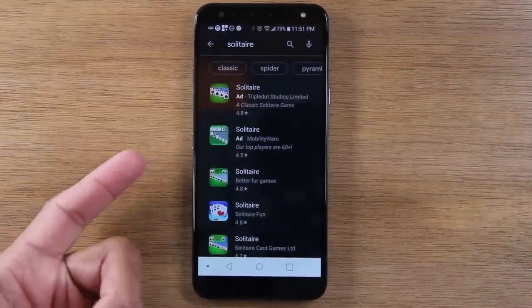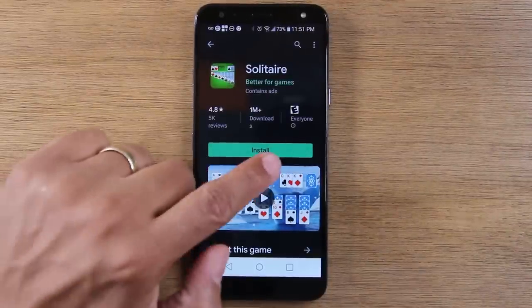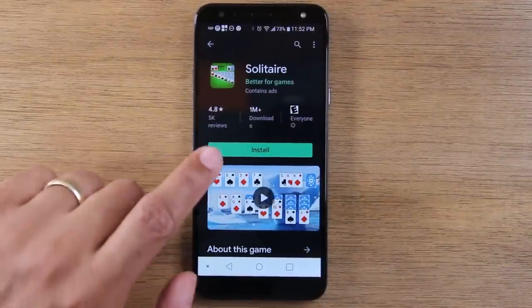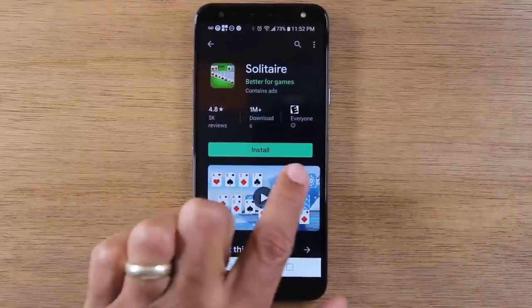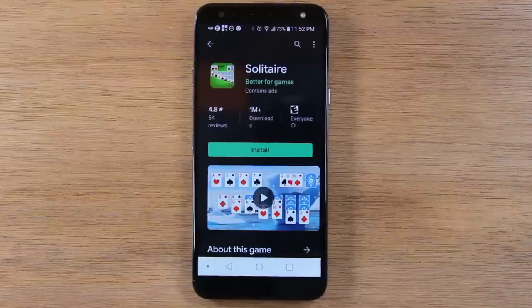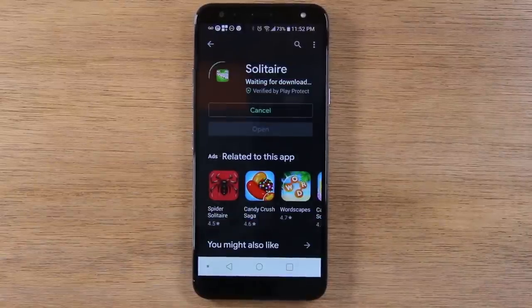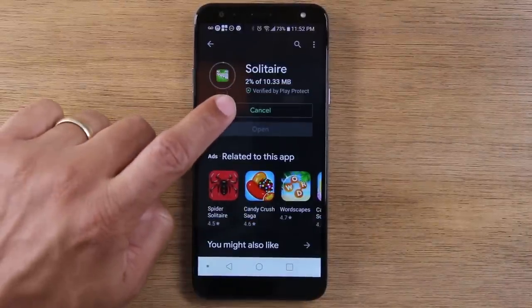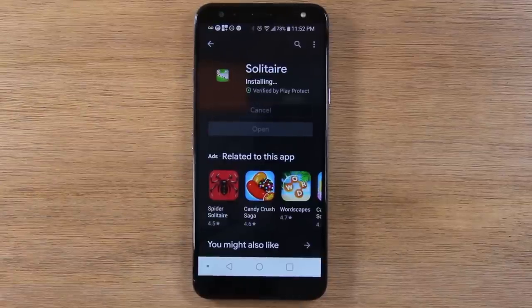If you want to download an application, tap on it and tap the install button. If it says install, the game or application is free. If you see a price, it means you will need to pay for it. So be aware of things that have a dollar value because those will charge you. Tap install, give it a little bit of time, and it will begin to download the application.